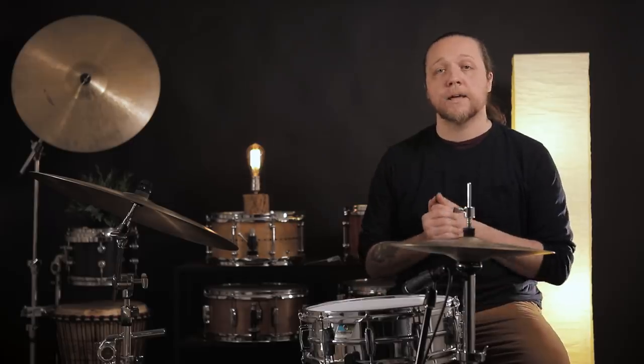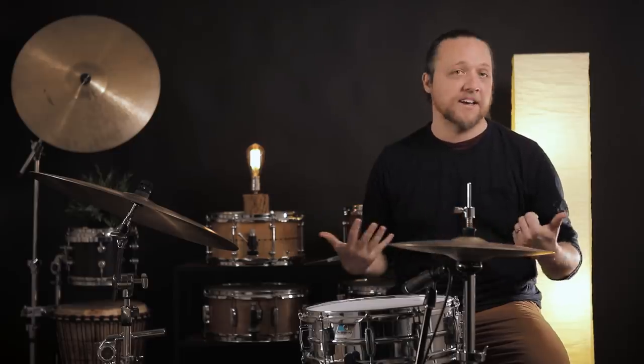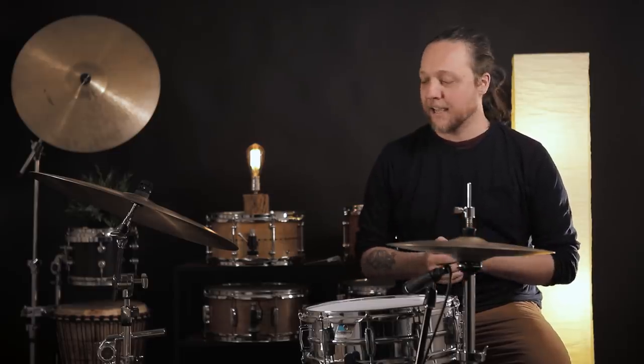Thanks again to Promark by D'Addario for being our presenting sponsor. I'm doing forward acorn 5As today, hitting kind of hard — feels really good — and hitting the bass drum pretty hard too. Here is where I saw this first: I saw Jim Black's bass drum once, a really great jazz drummer, avant-garde guy.